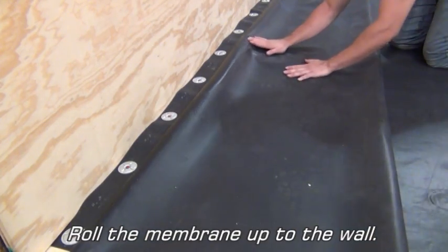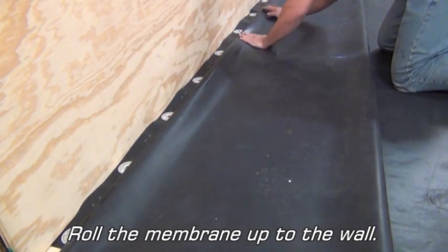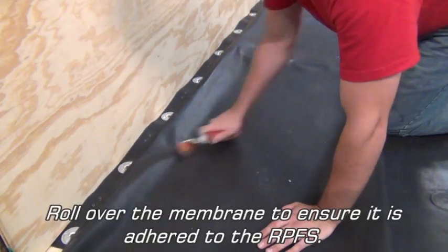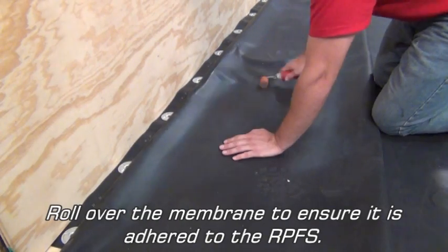Roll the membrane up to the wall. Roll over the membrane to ensure it is adhered to the RPFS.